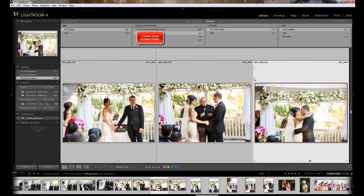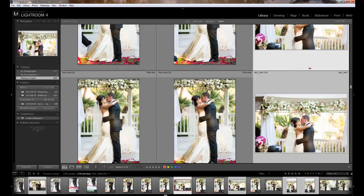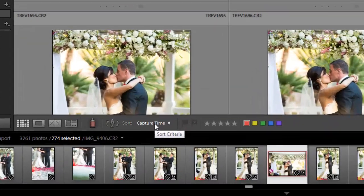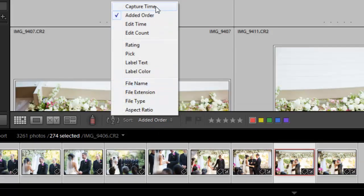Once I've done that, if I hit All Camera Serial Numbers and close this down, you'll see immediately here's my photos, then her photo, my photos, her photo — you see how all of a sudden it's all synced up. Now if you don't see it that way, it might be because you have your photos sorted by added order as opposed to by capture time.